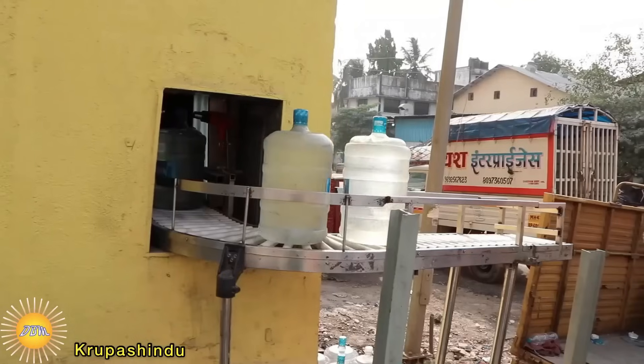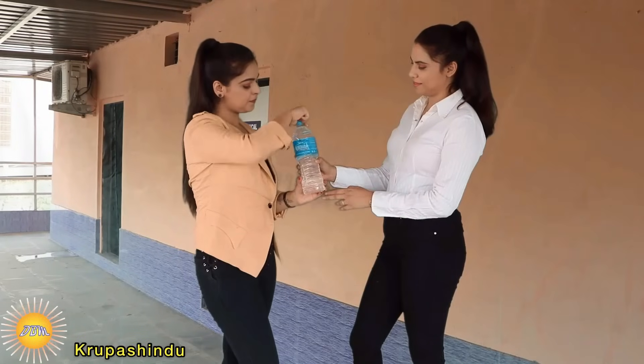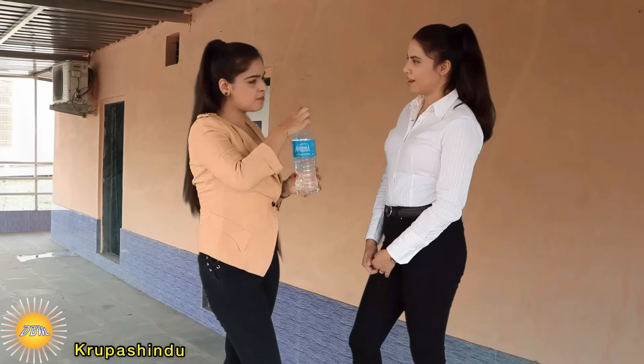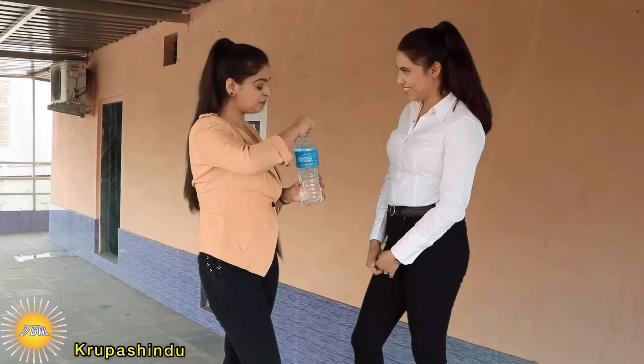I am very delighted to see how the water treatment plant is set up in such a safe way. Taste this — our final product, the brand new Minerala water. Very nice. Thank you so much, Jagrati, for your visit.